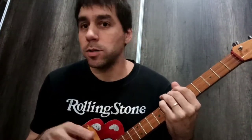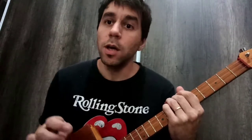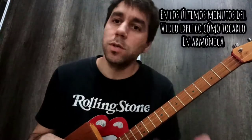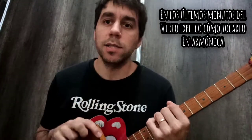La canción también tiene armónica. Se usa armónica para aquellos que quieran tocarla o acompañarse; es muy simple. Usa armónica en tonalidad de sol y se toca en primera posición, escala menor, usando las celdas 7, 8, 9 y 10. Iba a hacer un tutorial de armónica de ese tema, pero me pareció muy simple. Solamente hay que soplar la celda 10, el 9, ir al bending, jugar con eso, y recaer de vez en cuando en la tónica, que sería el 7 soplado.